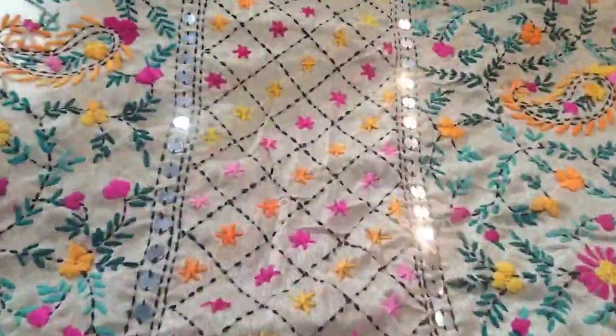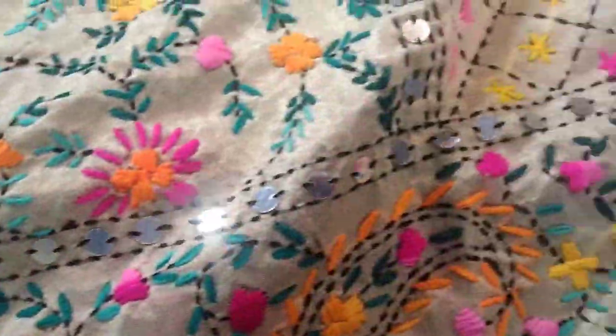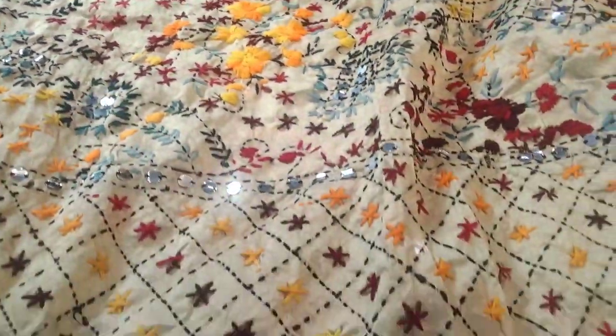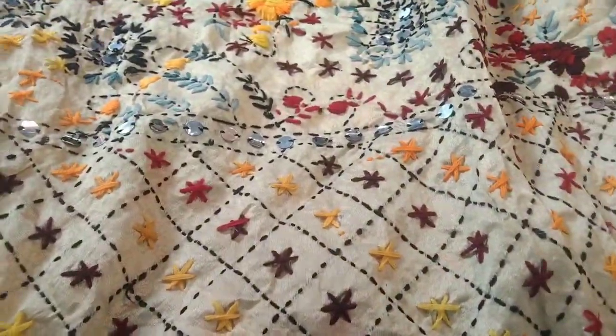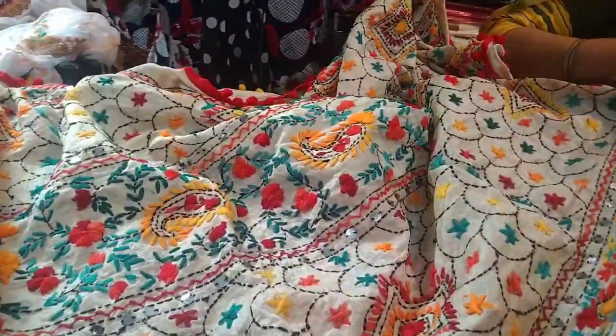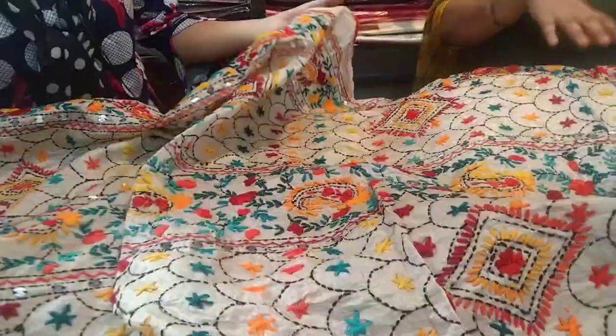Look at this, guys — this is the golden base. You have to look at the beautiful handwork. It is so beautiful. We are selling at wholesale prices — this is all wholesale rates. Look at how beautiful the colors are. We have shown you the green color; now we will see the yellow and red colors. Look at how beautiful the red color is.